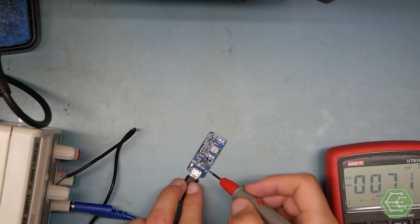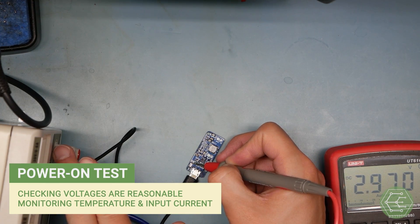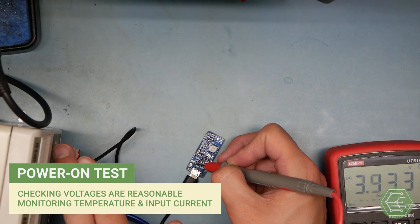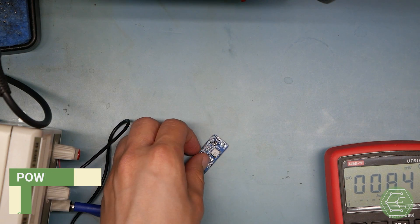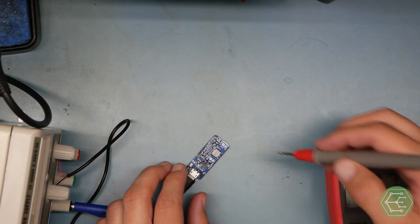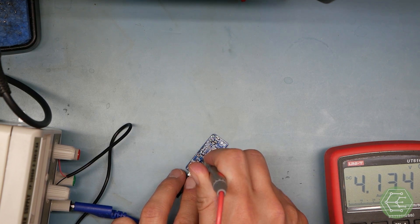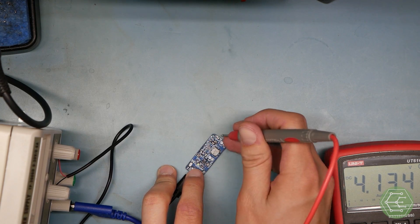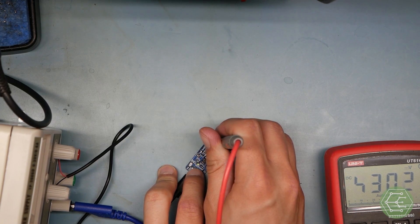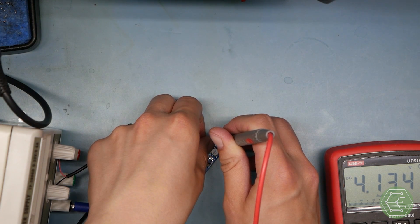Now we're plugged into the power supply, we're getting the voltage. We're up to 2 volts. We've got 5 volts, almost no input current, which is awesome. What are we getting on the output of the battery charger? Right about 4.2 volts. That's fantastic. What are we getting on the output of this? The same? That doesn't seem right.